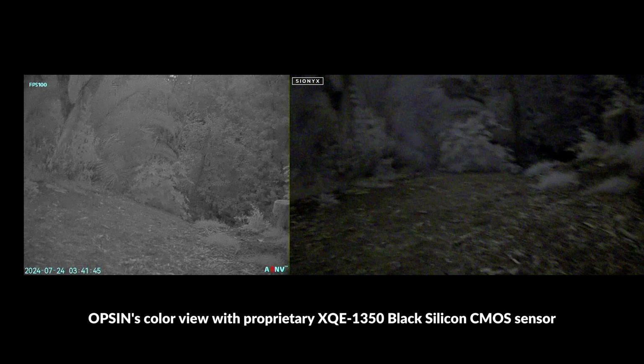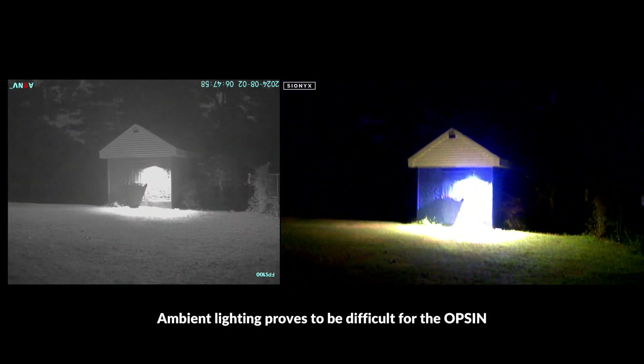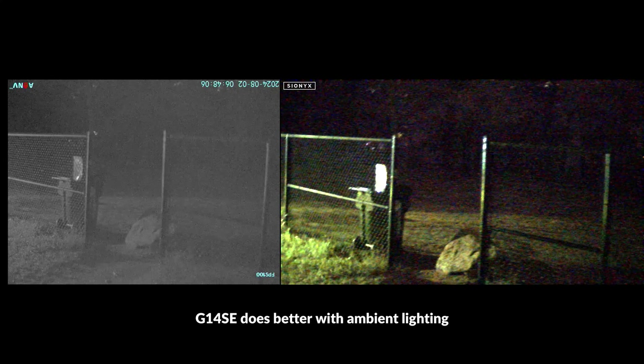One thing the Opsyn brings to the table is a color viewing mode which provides more contrast than the grayscale on the G14SE, making it easier to spot things in some circumstances — particularly in well-lit environments, so long as you're not staring directly toward ambient lighting. However, ambient lighting is definitely a challenge for the Opsyn, as areas with light can get really washed out, especially when looking directly toward a light source. The ADNV does a much better job and does not get washed out, giving the G14SE a clear advantage in mixed ambient lighting. Overall, the Opsyn seems to have pretty poor dynamic range performance.